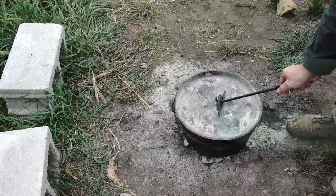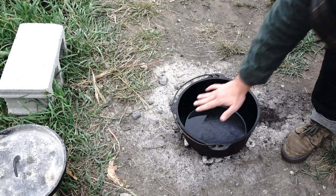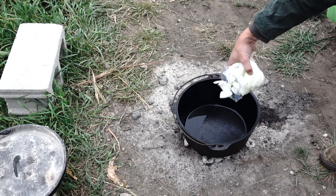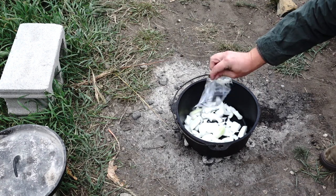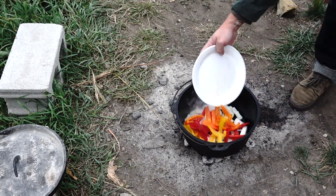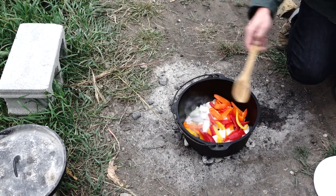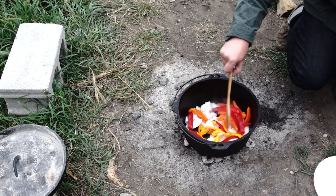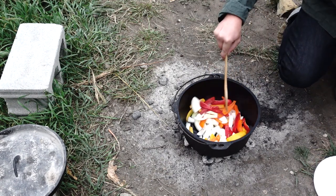The dutch oven is warmed up pretty good right now, so we're gonna get the onions sautéed up and we're also gonna throw in the three bell peppers. We'll sauté these up until the onions start getting a little translucent. Looking really nice right there.